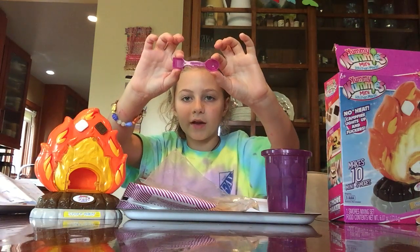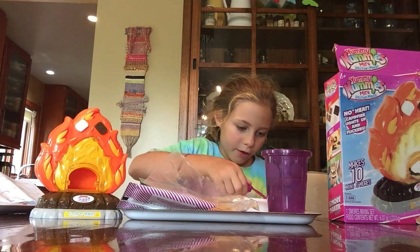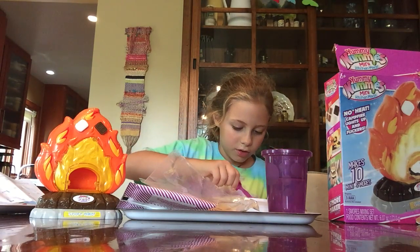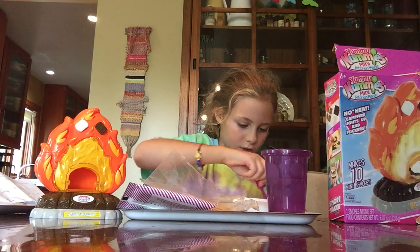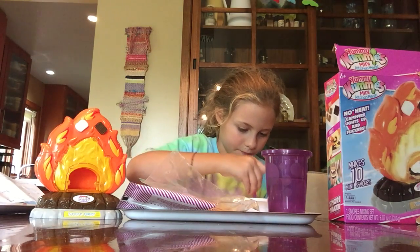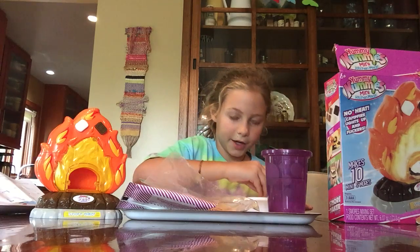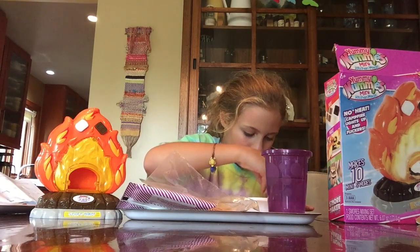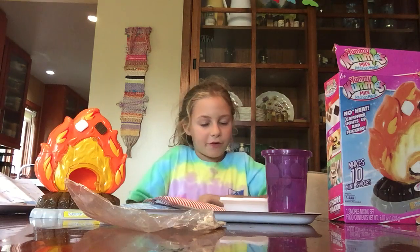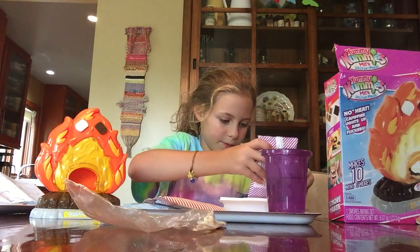Now get one of these spoon things — I'm gonna take the more spoon-shaped one — and put one spoon of water into each graham cracker hole. Stir it, then once you stir it, put a little bit more graham cracker mix in until it builds up to the first line that you see. I opened my second pack and I'm starting to pour some more in.